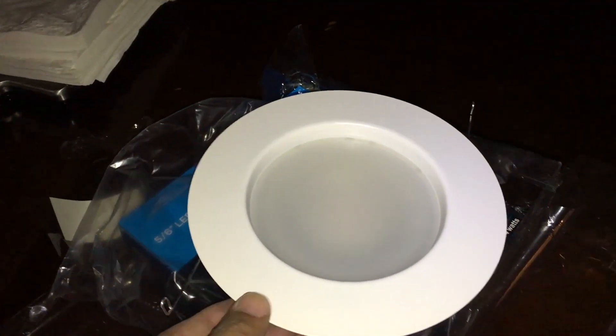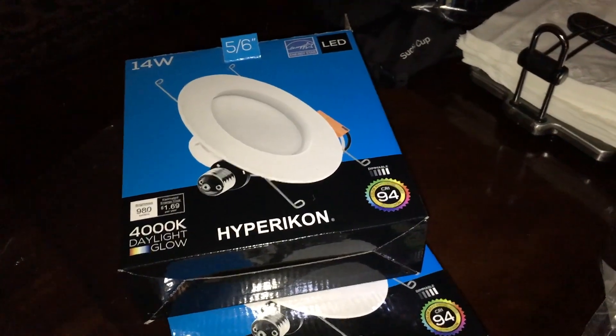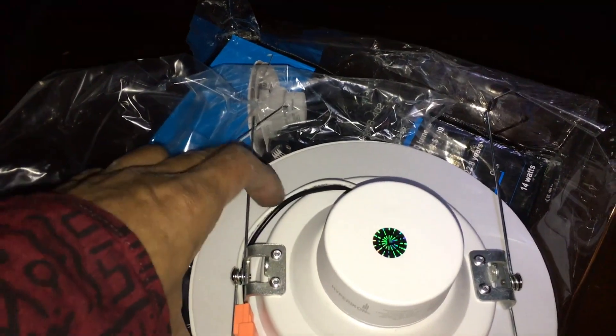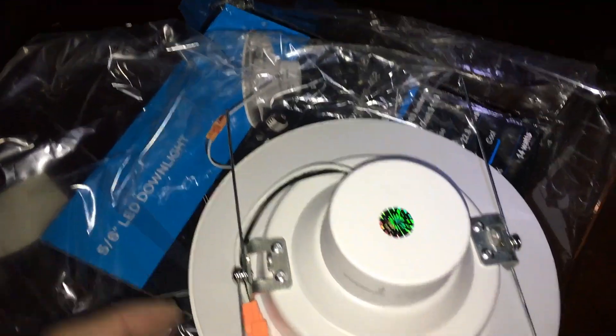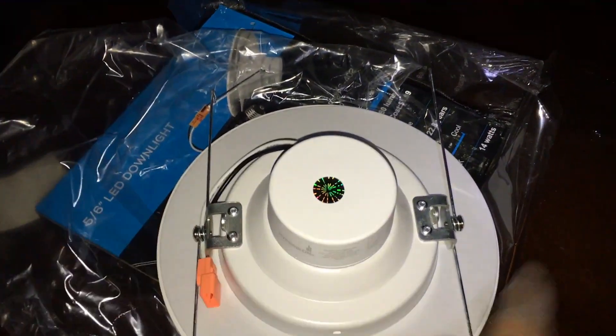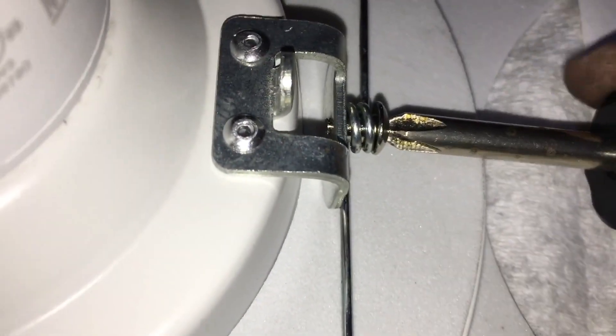The LED retrofit kit looks something like this - it comes in a box. It has springy clips, but for this particular installation I'm going to remove them by just removing the screws.